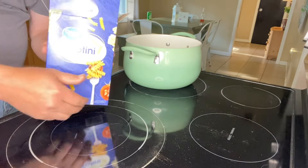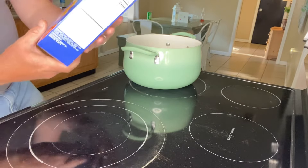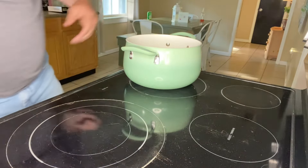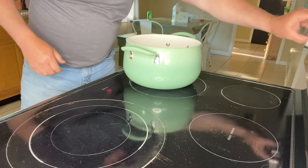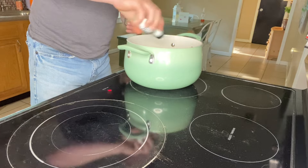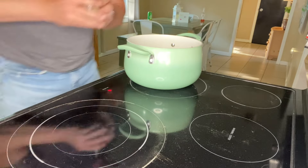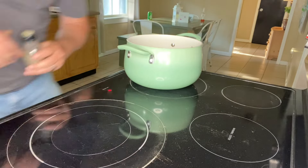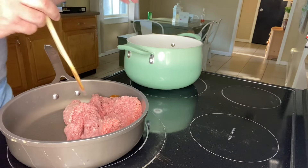First thing we're going to do is get a box of Rettini — one 16-ounce box — and get it going in a pot of water as per the instructions on the box. I'm going to sprinkle a little bit of salt and pepper in the water with the Rettini, all to taste, no measurement.